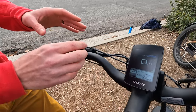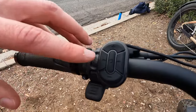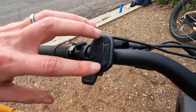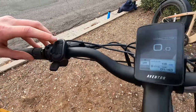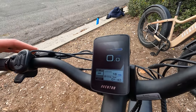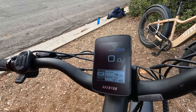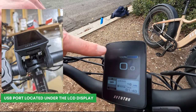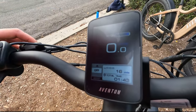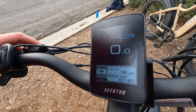Aventon has the same controls and display on the Aventure 2 but with some slight differences. On the left side we have a blinker button, a center power button, and the pedal assist up and down buttons. Holding the plus button will turn on the lights both front and rear. This is the same Aventon color LCD display found on all their models — in bright sunlight it can sometimes be difficult to see, but it gives you battery percentage, miles per hour front and center, plus odometer, total time, average speed, max speed, CO2 reduced, and trees saved.